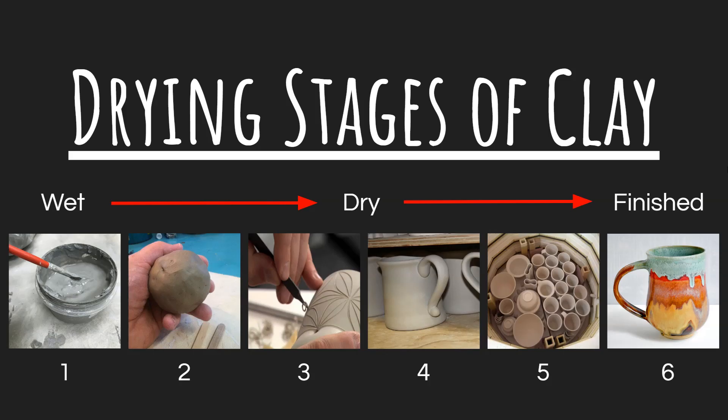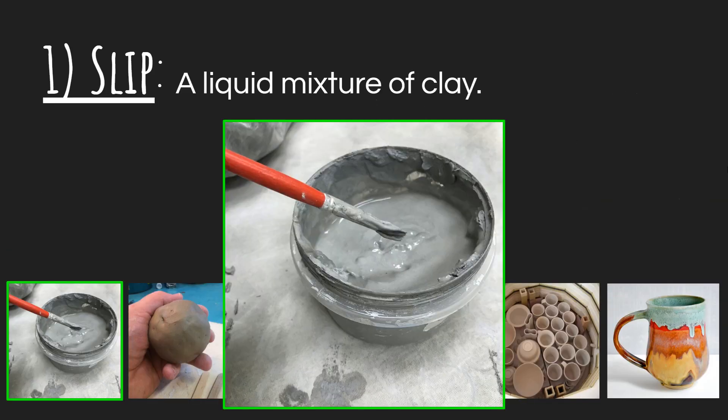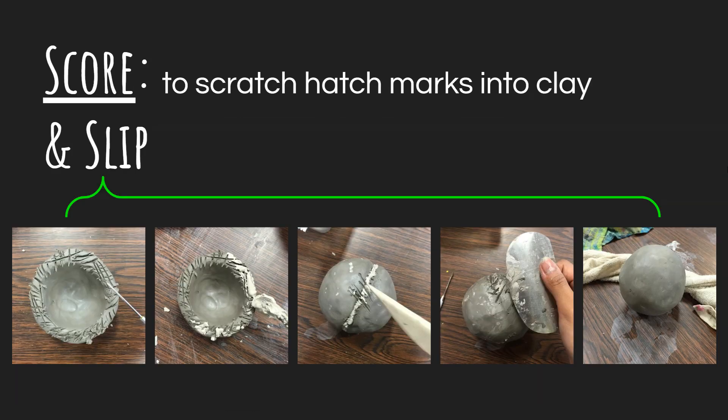Let's get started with our first one, and that is slip. Slip is a liquid mixture of clay. You take a regular piece of clay, add some extra water, blend it up really good, and reach the consistency of pudding — that's what we want for a slip. It's really good for gluing pieces of clay together. We use it for attaching one piece to another and making sure it's a secure attachment in a process that we call scoring and slipping.